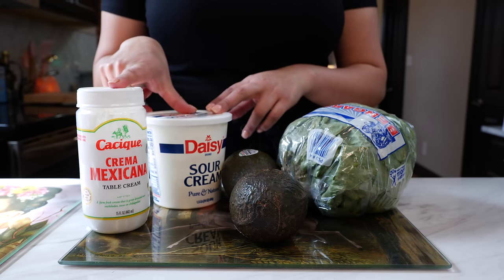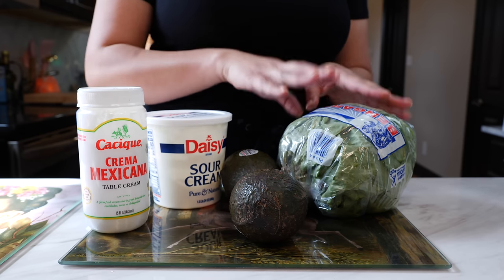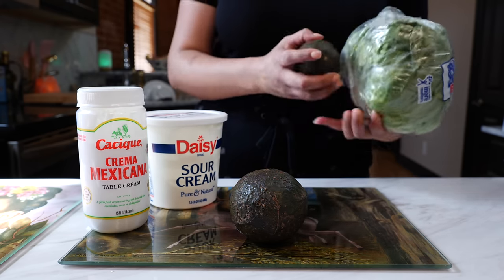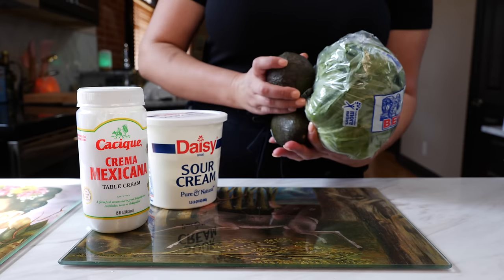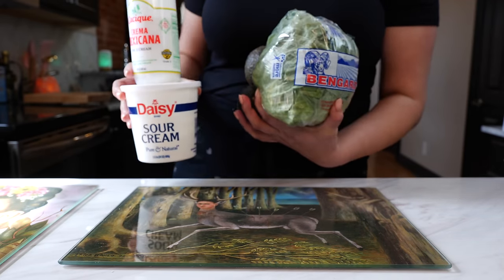We're also going to need some sour cream or crema fresca, and what I'm going to do is combine both — it just tastes so much better. You're going to need some avocado and some lettuce. Are you going to tell us how much you paid for those avocados? You guys don't want to know — I got fancy and bougie today. Yeah, it was a spa day at the market.